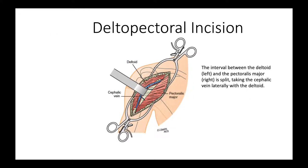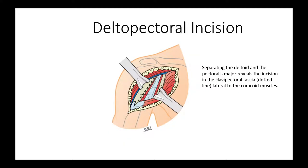We split the interval between the deltoid, which is on the left here, and the pectoralis major, which is on the right. The cephalic vein goes laterally with the deltoid. We separate the deltoid and the pectoralis major, revealing the incision in the clavipectoral fascia, which is this dotted line here, lateral to the coracoid muscles.